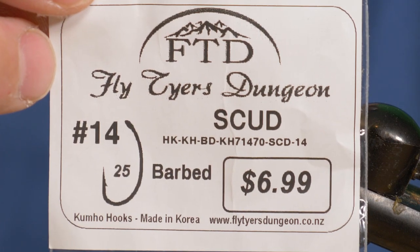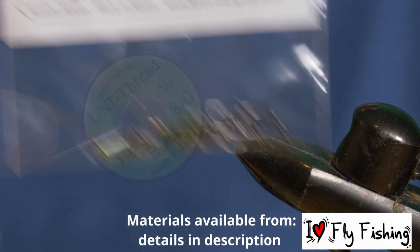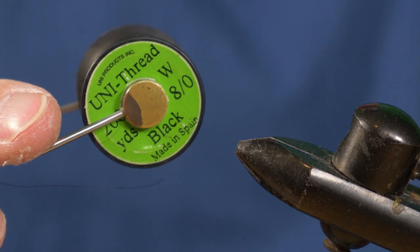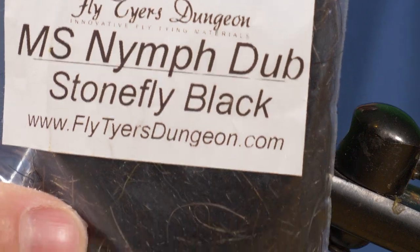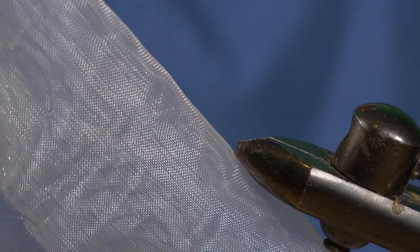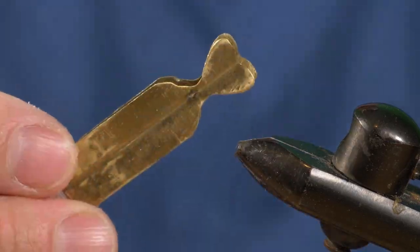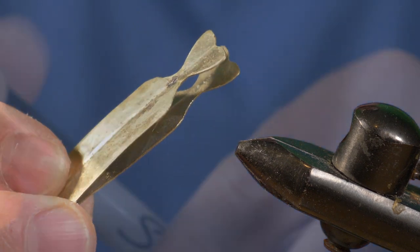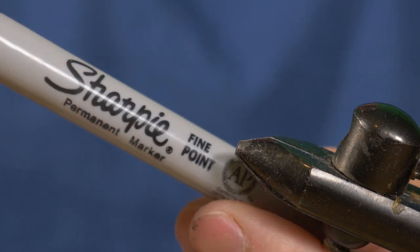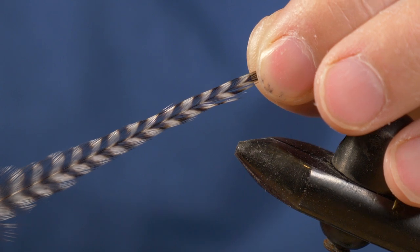We'll be tying this fly on size 14 barbed Kumo hooks from Fly Tiers Dungeon, available from iLife Fly Fishing. We'll be using some 8-0 Unithread in black. For the body we'll be using some MS Nymph Dub in Stonefly black. For the wing we're going to be using organza — a special material that you can find in most craft stores. We're going to be burning those wings using Mike's custom-made wing burner, and coloring in the wing using a Sharpie permanent marker. The hackle will be a quality grizzle hackle.